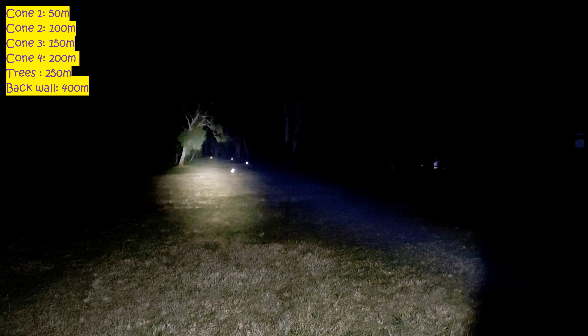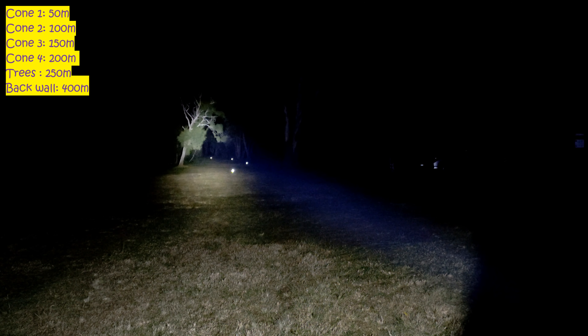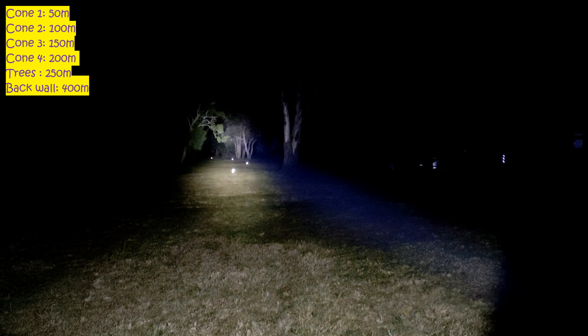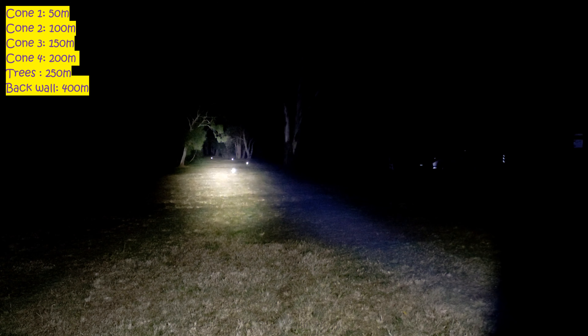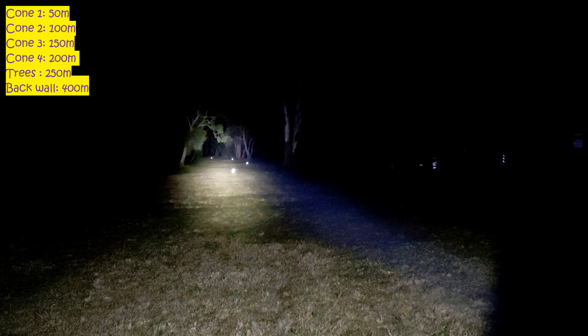So Osram here, SFT40 here. The BLF driver keeps on stepping down — it's on some sort of blinking mode now. I've got a modified Convoy driver in the Osram light, so I'm not used to how many switches it takes. The SFT40 is still on for you. Alright, there we go.